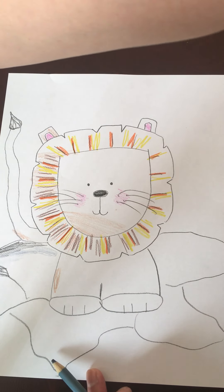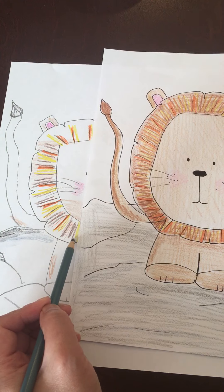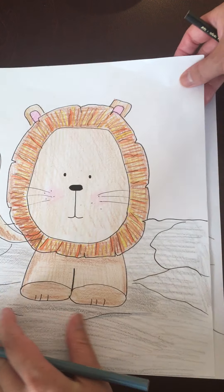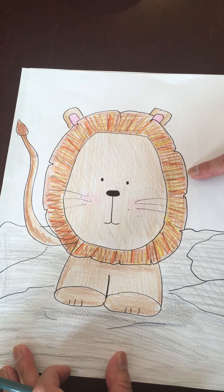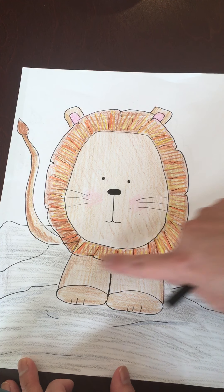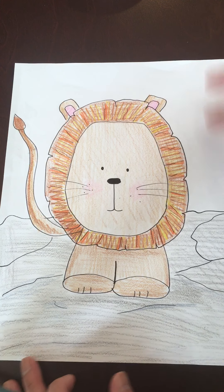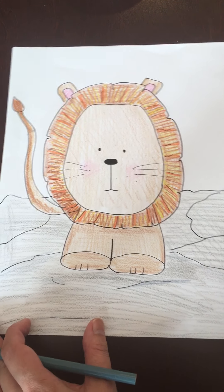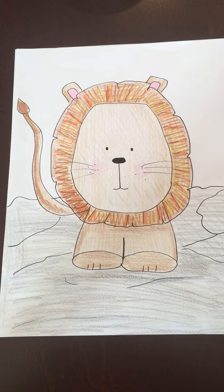I'm going to bring back my finished drawing to show you. Do you remember what we were doing with the mane? So eventually it'll look like this — you can work all the way around. And then we color the rest of the legs, the face, the ears, and then the tail. And that's pretty much it. There's your St. Mark Lion. I hope you like that, and I hope you have a great day. Keep on drawing.